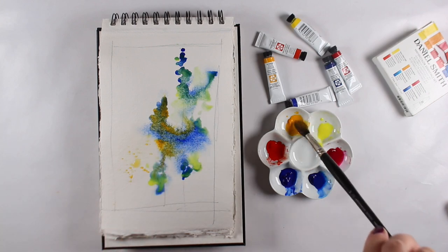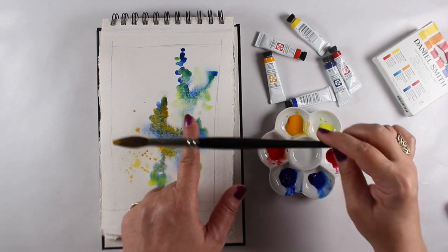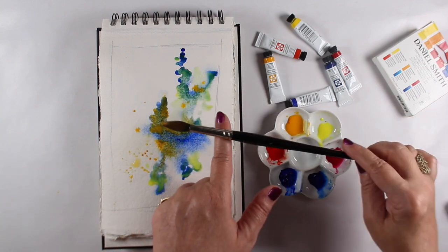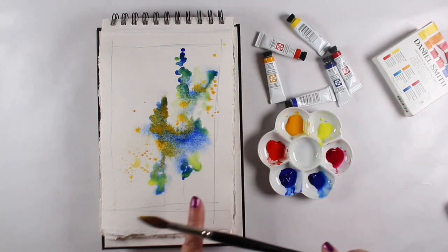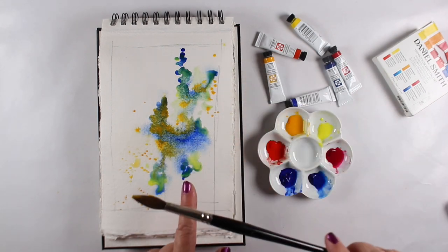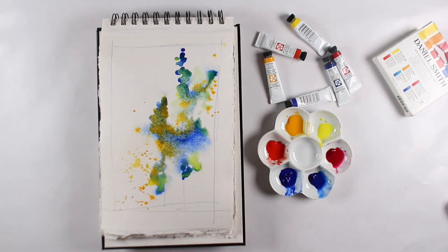The warm yellow made kind of a 'poopy' color — it'll dry differently of course, but I wasn't as pleased with it, so I added more cool yellow. But I do want the warm yellow to carry throughout the painting. I don't want it in just one spot and then banish it because it didn't do what I wanted — I want to incorporate it so it feels part of the painting.